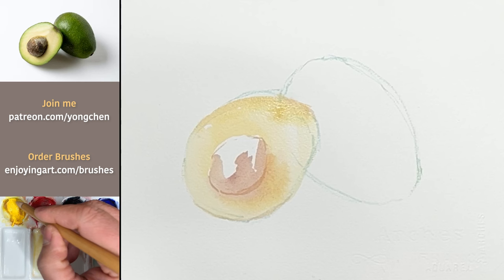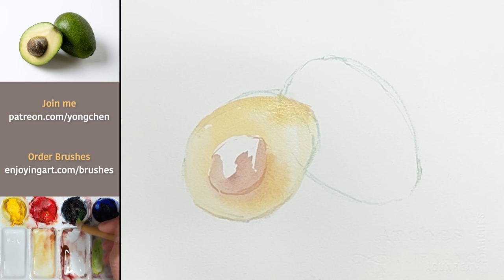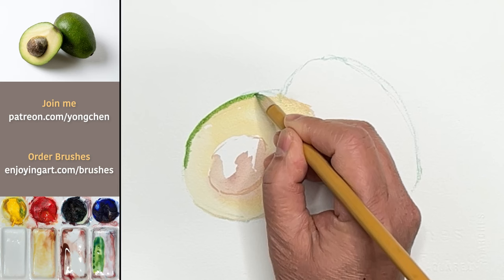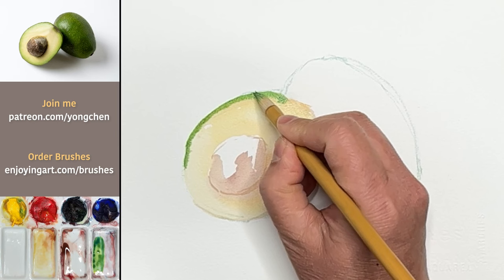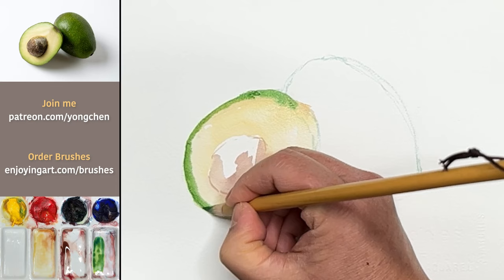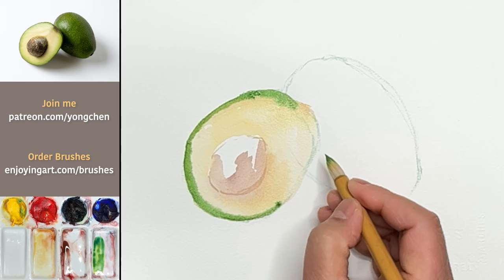And here we go. Now we're going to set the green color to the edge. Get the yellow and the blue color. Here you go. A little bit more yellow. Now we're going to just put it on the edge. Here you go. It will be wet into wet — merge together. We can have this a little bit higher. I'm going to go all the way to the bottom over here. Going down. I'm going to have it over here — there you go.